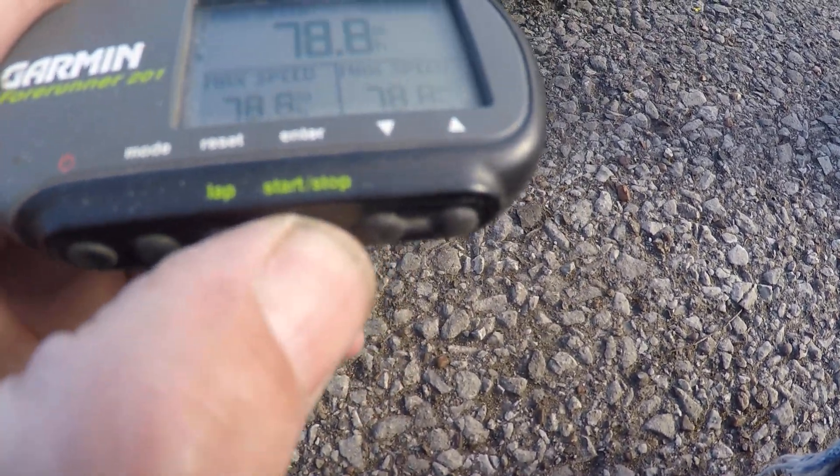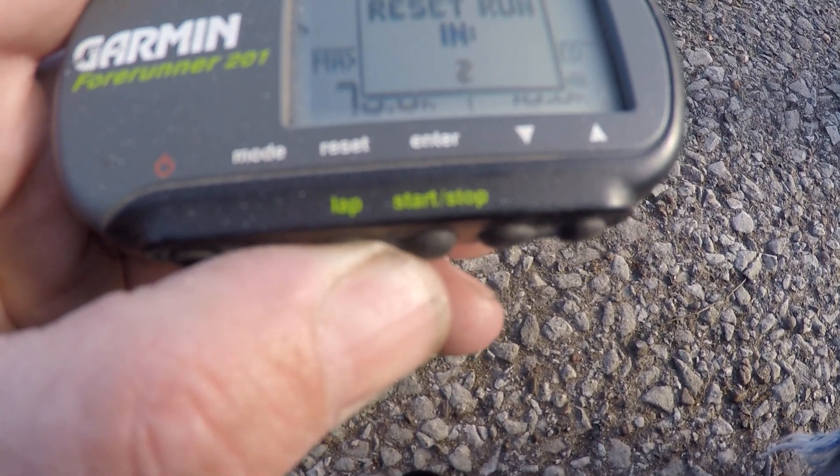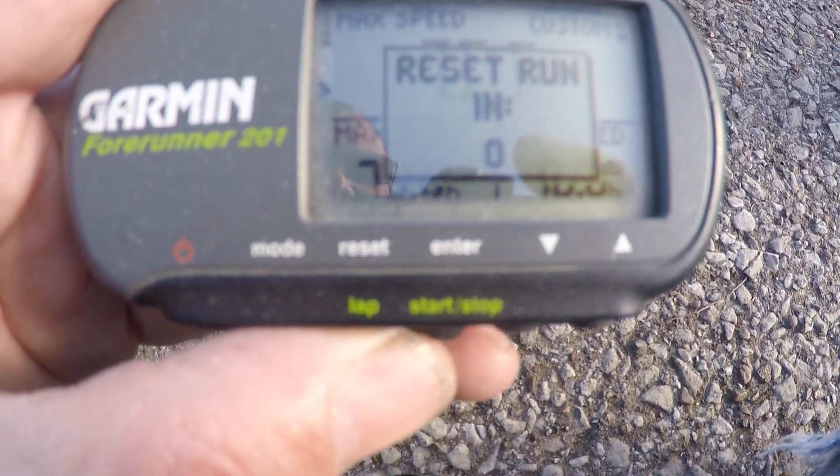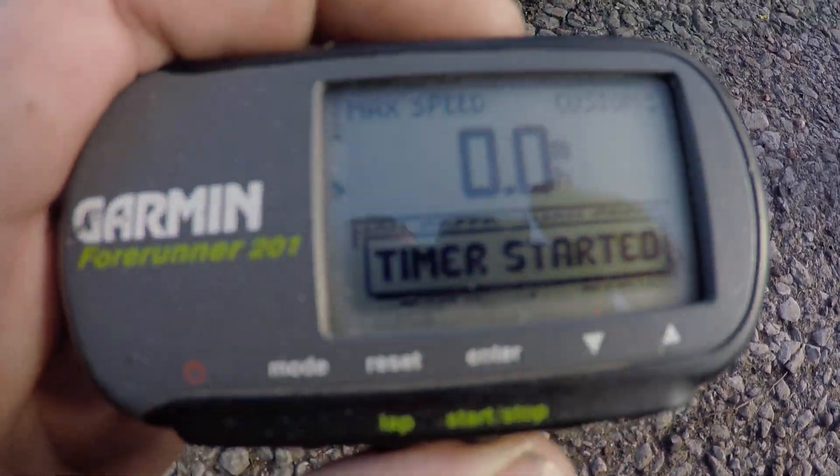Alright, this is what I got earlier. Stop. I was on a 4S test run. There we go, all zeros. Start.